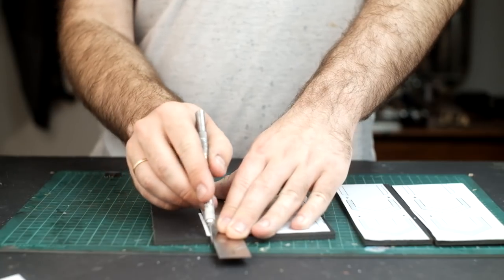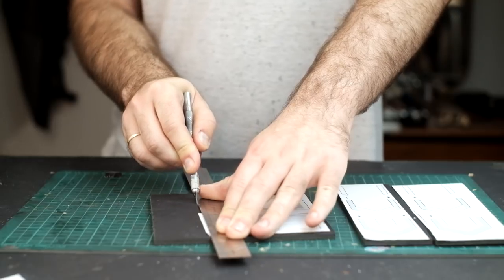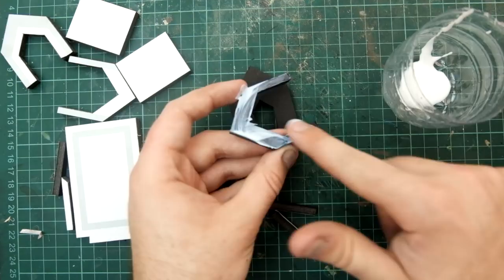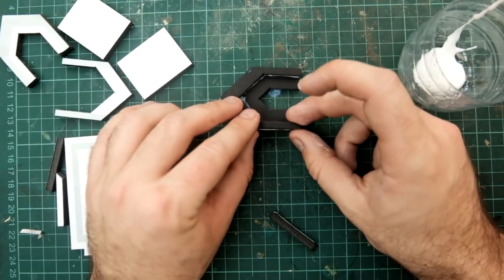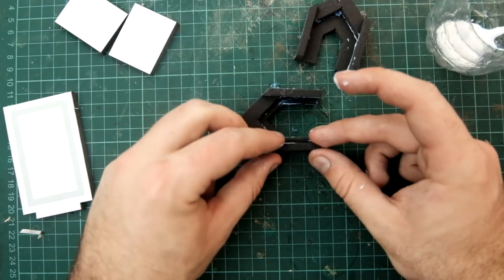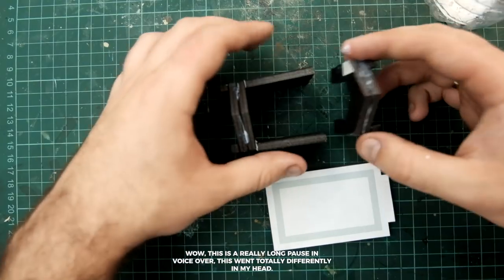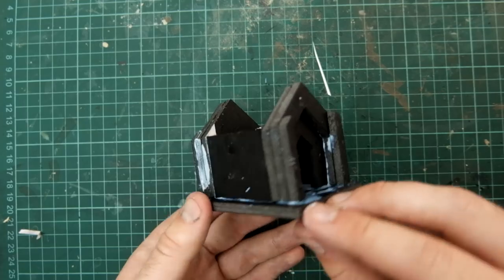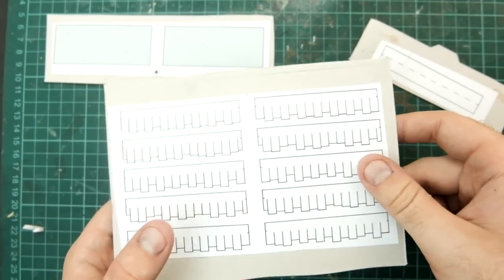Our graveyard needs a mausoleum, and I made a template for that too. Just cut out the foam core bits and assemble them sort of like this.